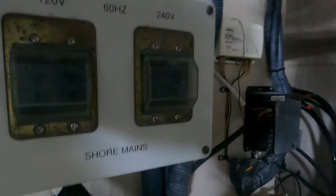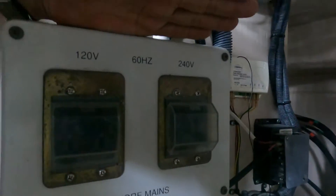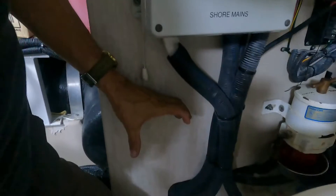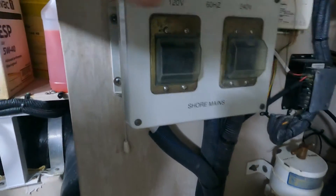We are going to open that box. We are going to verify where the ground is and how we are going to connect the galvanic isolator, probably here in this area. Okay, we are going to start opening this box.